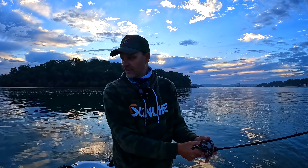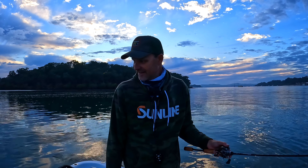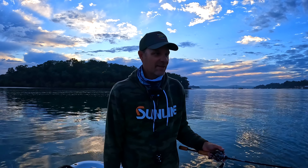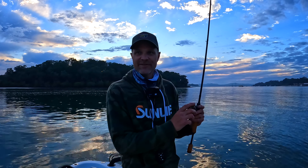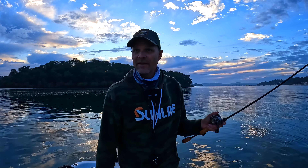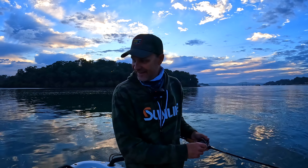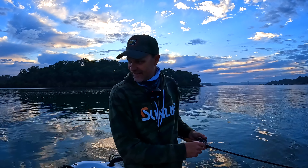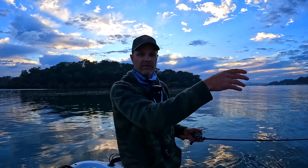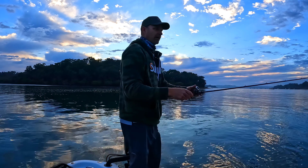I reckon we've got a 50 in us today — definitely got a 50 in us. It's going to be a ton of fun. A 42 is a great battle on this little ultralight outfit, so a 50 would be a handful. Plenty of fish down there.